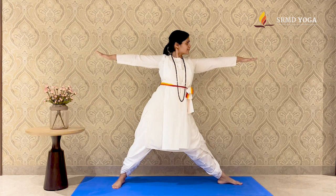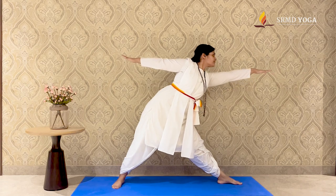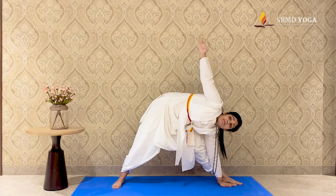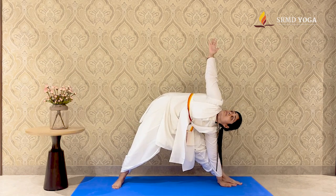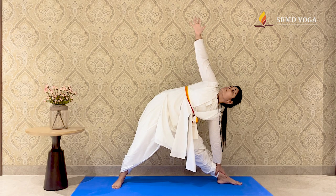Inhale and lean your torso. Exhale and extend to the left as much as you can. Do not rush. Once comfortable, place your hand either on the floor or the ankle. Push the left shoulder back and look up. Hold this position for 5-10 breaths.